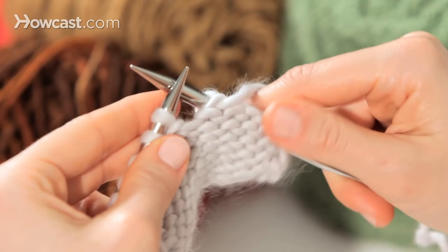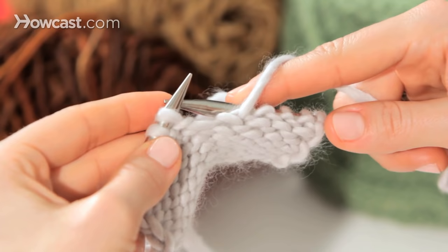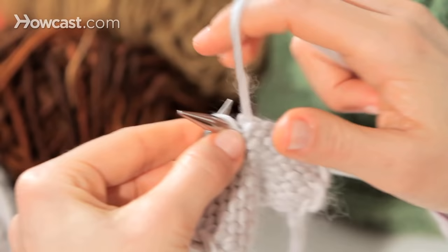And when you get a little better at it, you can load your stitches up here close to the tip. You're going to go in, around, up and off. In, around, up and off.